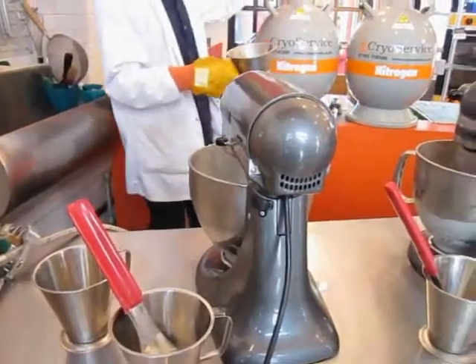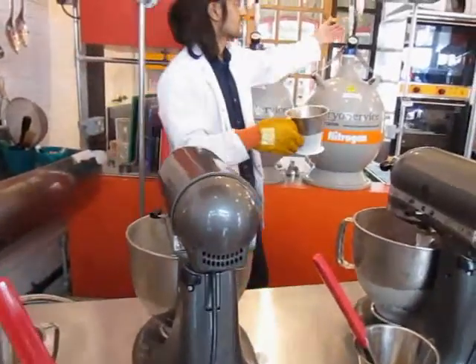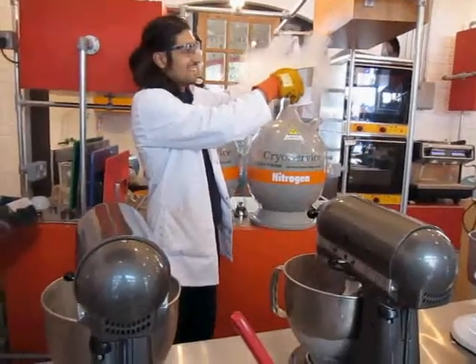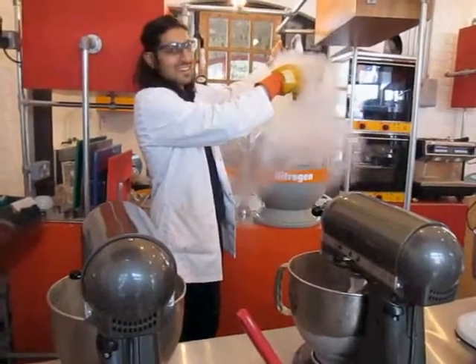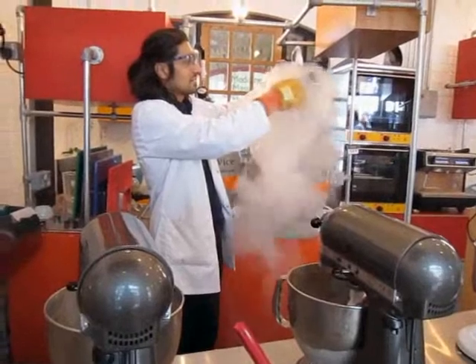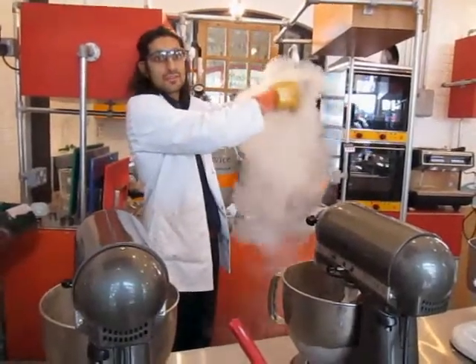We've got two tanks of liquid nitrogen here, so I'll use this one. What's happening is the gas is coming out and we're catching the liquid — minus 196.7 degrees.